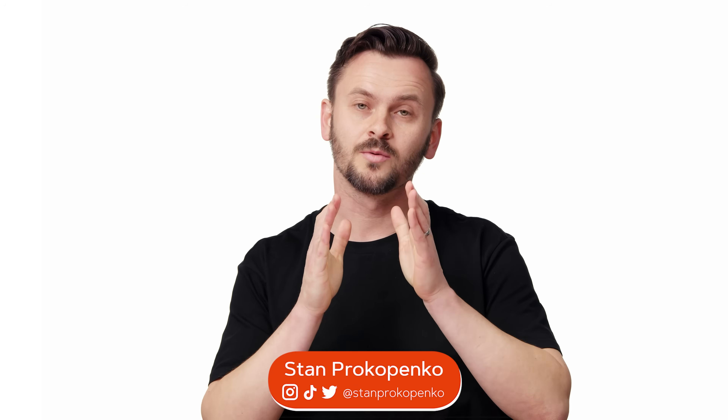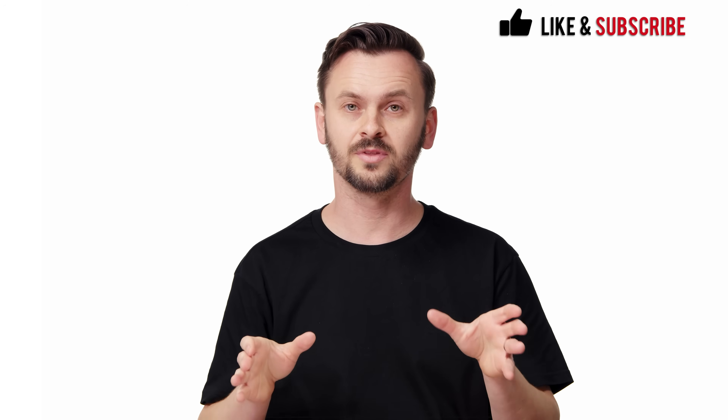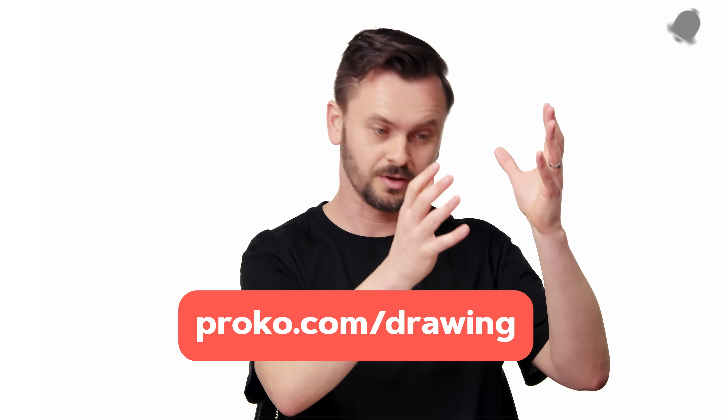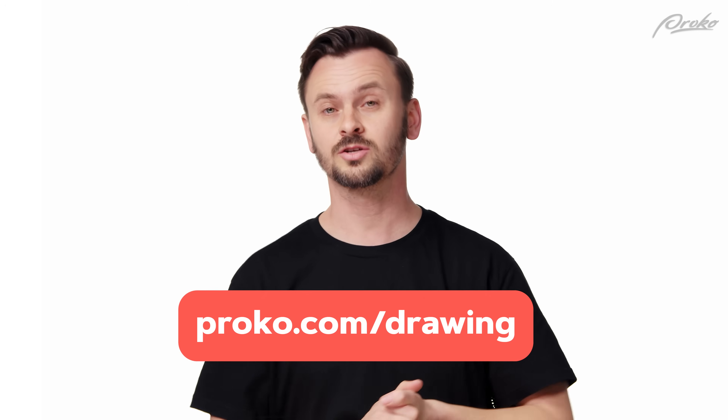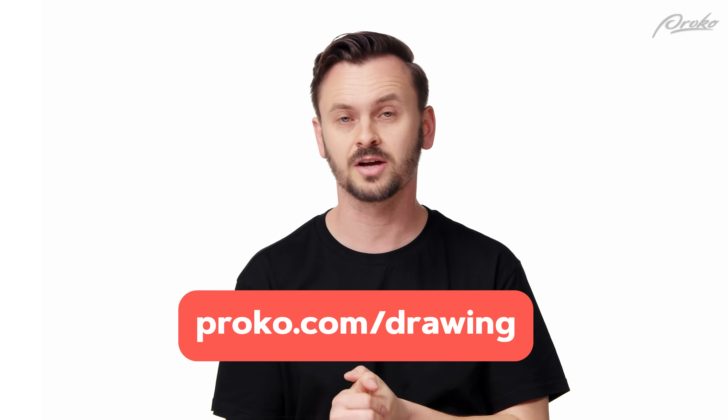Hey guys, this is a premium video that I am releasing for free. This is a project demonstration from the Drawing for Imagination lesson. The projects are mostly premium — that's what people get when they buy the premium course. So if you want access to all the projects and the critiques, that's over at Proko.com slash drawing.